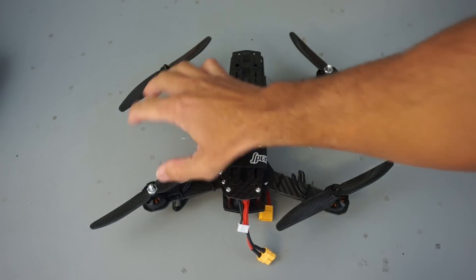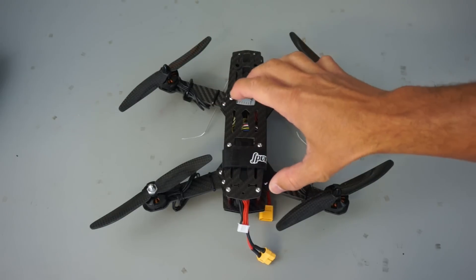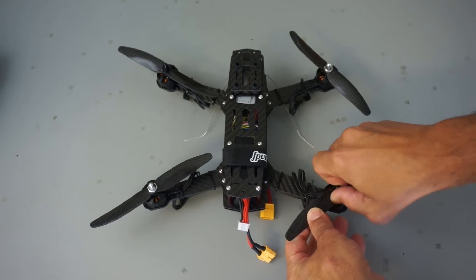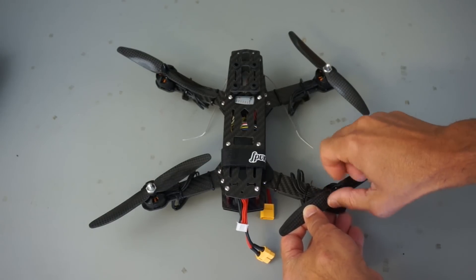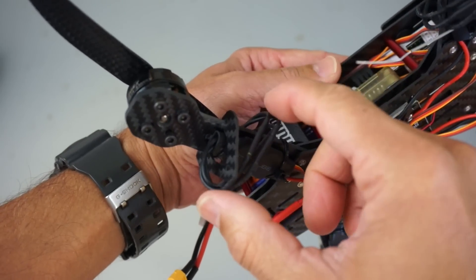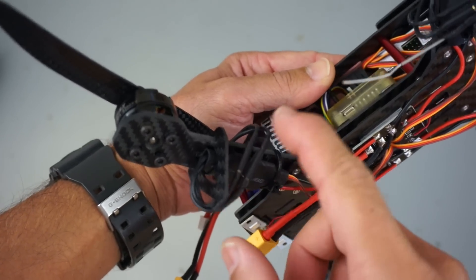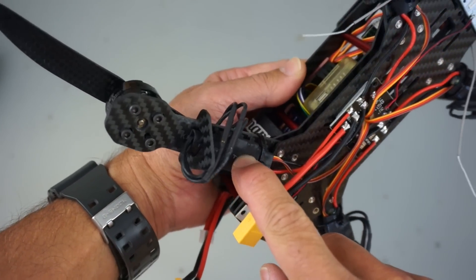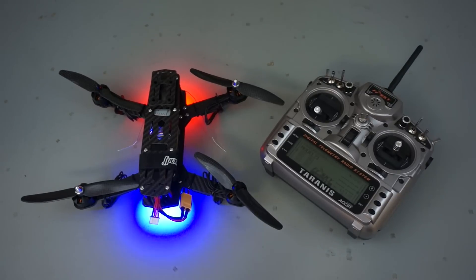The other thing to look out for when doing this build is to make sure you have your motors in the correct locations. Motor one and motor three as defined by CC3D are actually clockwise rotating motors, and that means these nuts are actually reverse threaded — it unscrews when you go clockwise and screws down when you go counterclockwise. Make sure you have those motors mounted properly. The other major thing to consider — and probably the most painful for me — was the fact that you do not get bullet connectors with your ESCs or your motors in this build. You could solder directly to your ESC, and I was tempted to do that, but thankfully I had extra sets of male and female bullet connectors.